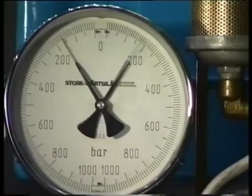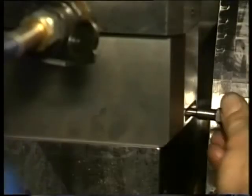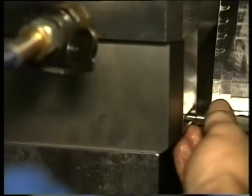Bring for the second time the prescribed pressure to the jacks and tighten the nuts further if possible. Repeat the procedure once again. When the jacks are brought under pressure for the third time, the nuts should not turn any further. Check the oil clearance of the bearing with feeler gauges.